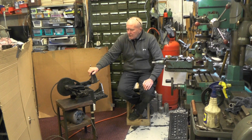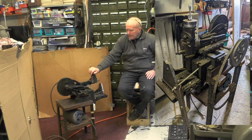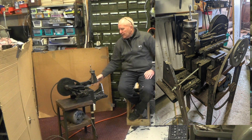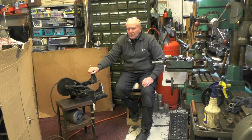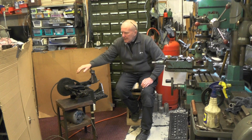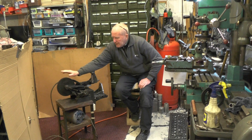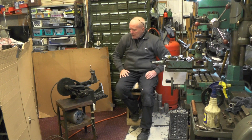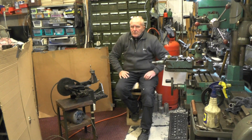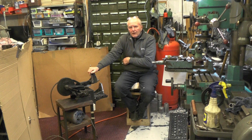It's from a deceased chap's estate — his daughter was selling everything off. She says it hasn't been used for over 10 years. When I got it there were turnings all over it, as though it had just been left neglected. I'm going to do a light restoration and I'm not even going to paint it — I like to see antique machines left original.